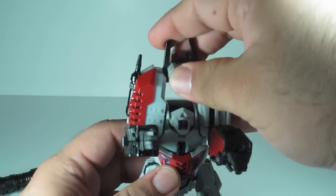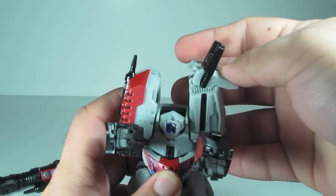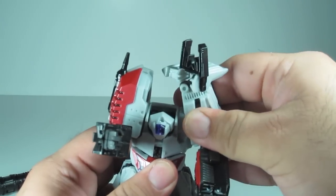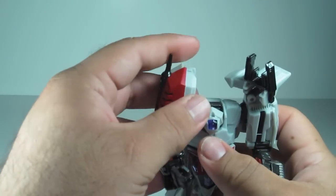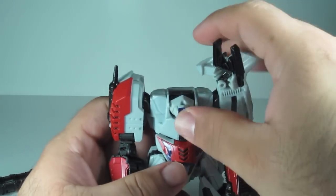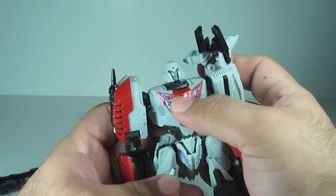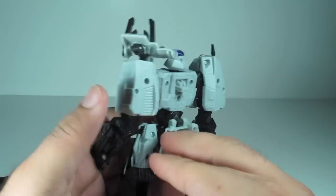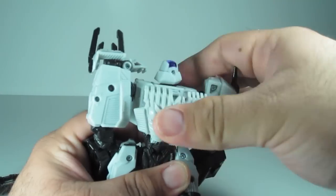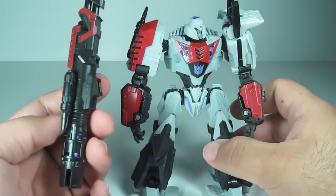Come up here, attach that, turn it to the side, rest it on the shoulder, pull this piece down. Make the shoulder. Do the same over here. Lift the head up, get this crotch piece, lift it up, make its chest. Finally come back here and just snap it in place. There you go. Last but not least, you put on his fusion cannon.